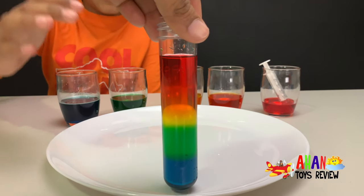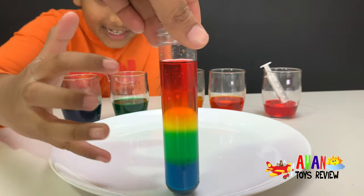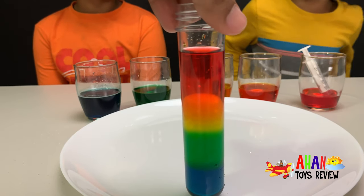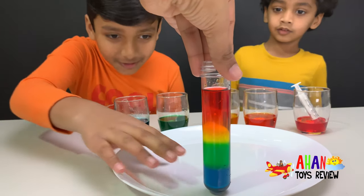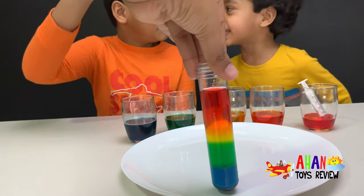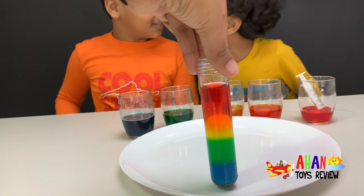Now you can see all the colors clearly in the test tube. It looks just like the first five colors of a rainbow. Beautiful. Yes, Arjun, that thing is awesome! Blue, green, yellow — and I like blue and green. I like orange and red. And yellow is the middle.